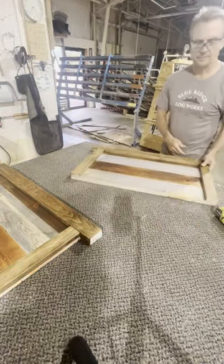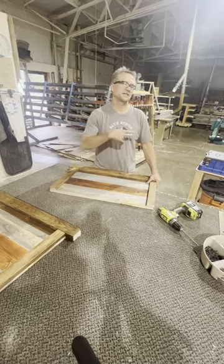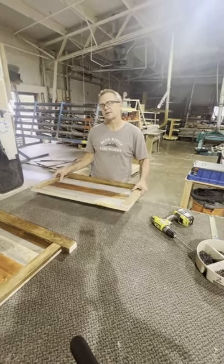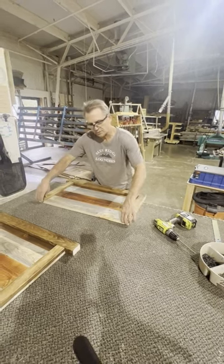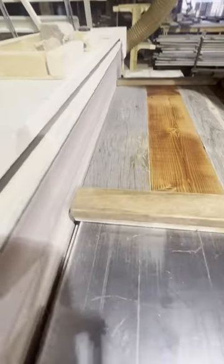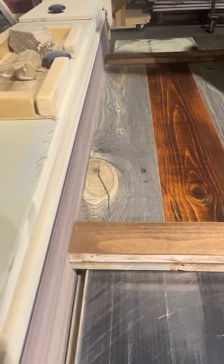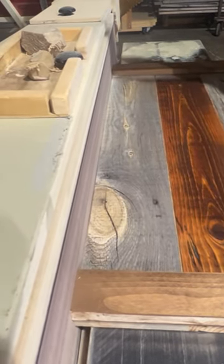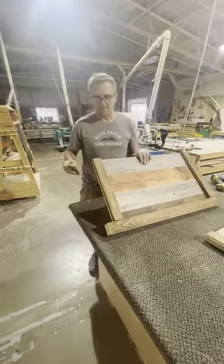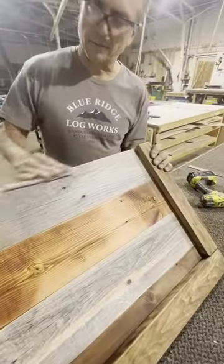There are two more steps and then we're finished. This panel is really close to flush but not 100% flush, so I'm going to take these over to the edge sander and bump the ends to make sure the rails and the panels are both flush to each other. Then I'll take my sandpaper and put a little bevel on the rail and a little bevel here as well.